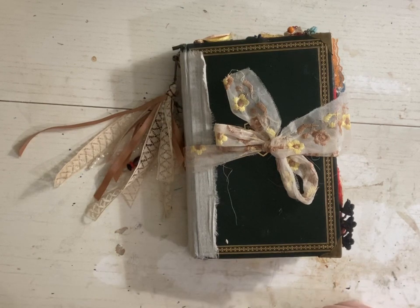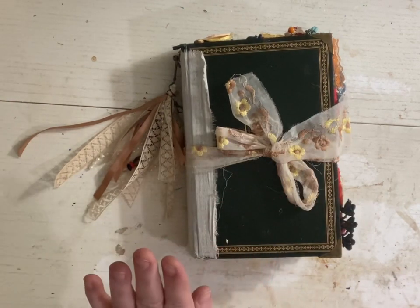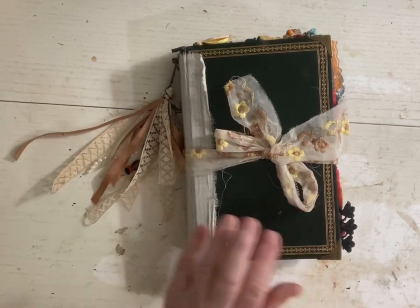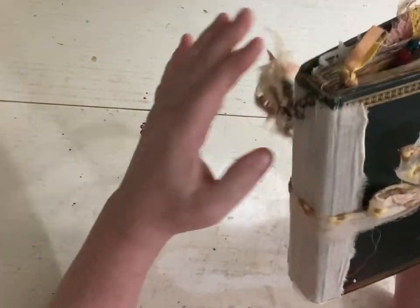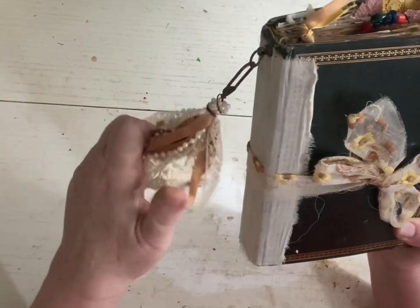I want to take a minute to show you what you can do with the junk journal. A lot of people do a lot of things, but this one is my personal one. It's the very first junk journal I ever made, so you can see by the cover it's not real fancy. It's very basic, but I love it. It has the things I like.